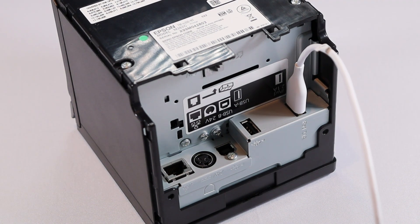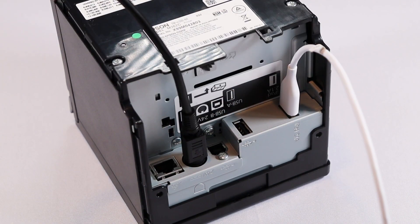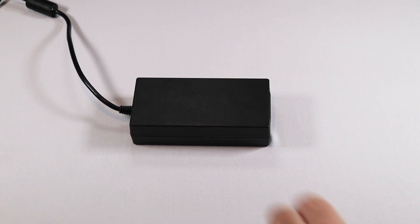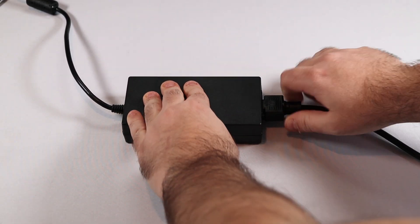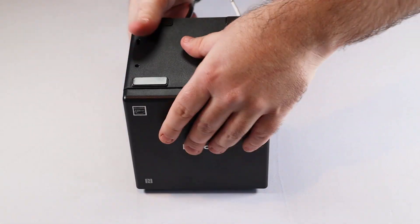Next, plug one end of the AC adapter into your printer, and the other end into the AC cable. Then plug the cable into a wall outlet. Finally, reattach the bottom and back covers.